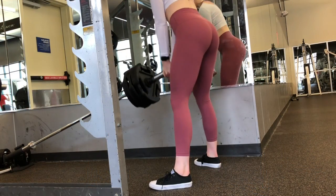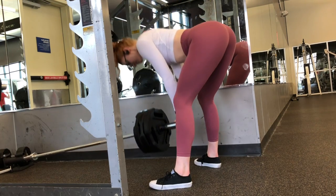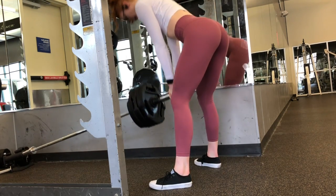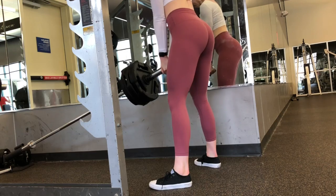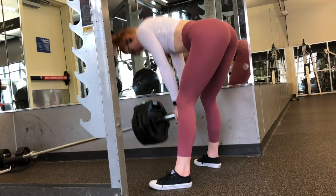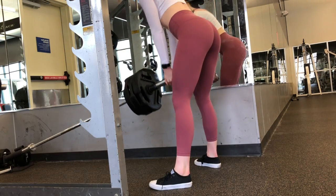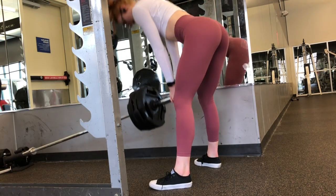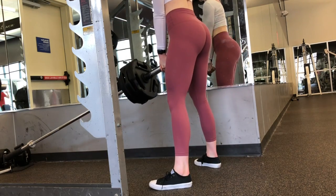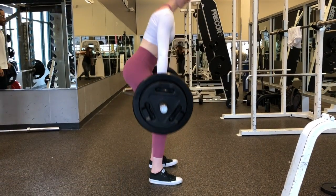We are going to be super-setting that with landmine straight leg deadlifts. Go ahead and get your T-bar ready, or if you don't have a T-bar, just put the bar in a corner and put some weight on it. These are more of a sumo stance — kind of the same stance as your squat, so wider than hip width apart, toes turned out. Grab the bar and you're going to do straight leg deadlifts. We're going to stay here for 10 repetitions.